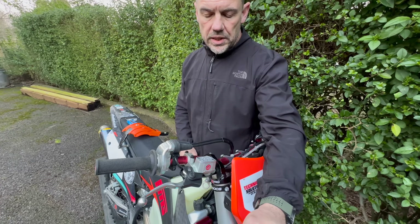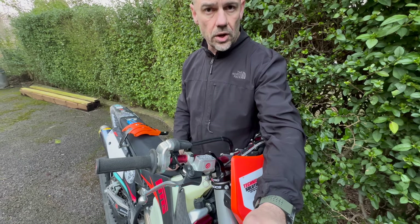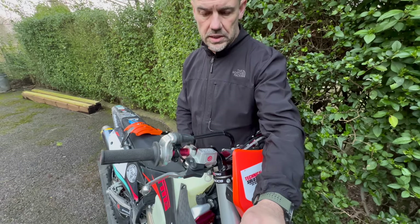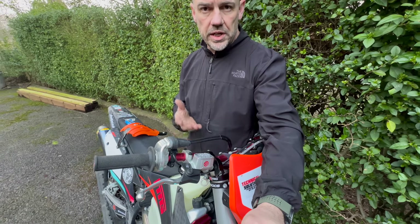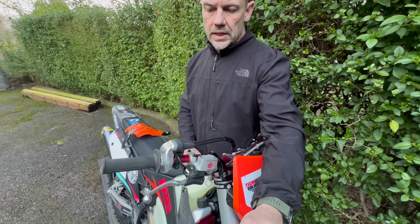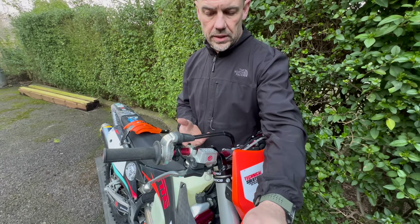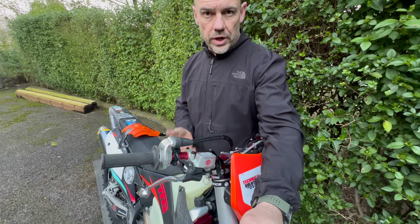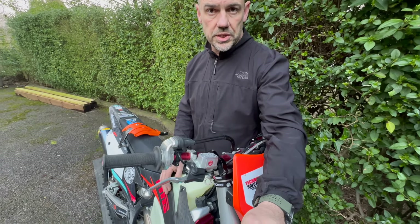I've been noticing these on a lot of the pro riders' bikes — motocross, enduro and hard enduro. Billy Bolt runs one of these and I've been asking around to try and get more information. Unfortunately you don't get a huge amount of information about this thing on Brembo's website, and you certainly don't have a lot of people reviewing this front master. So I struggled to get good credible technical information about it, but I thought I'd buy one and give it a try and see what happens.